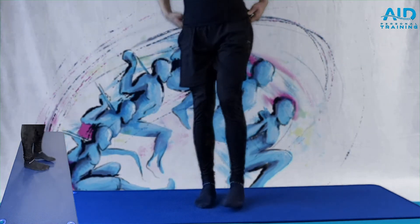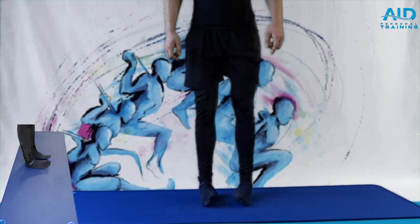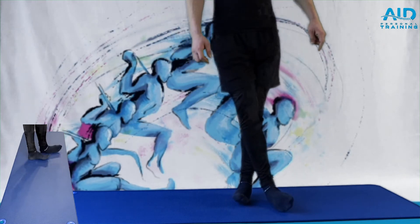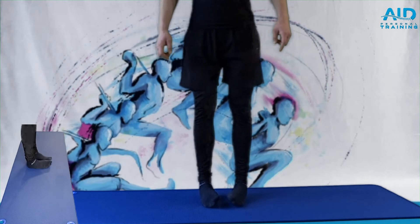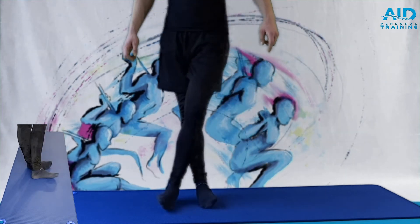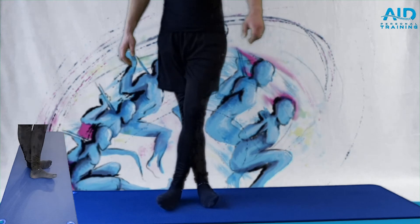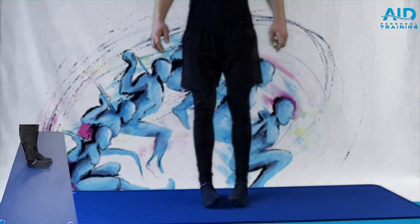Then go up into eversion — on the outside, but not too much, we don't want to strain. Either up and in and out, or out and across. This is a more functional movement — we are moving through different planes of motion. After 30 seconds, go into strengthening.